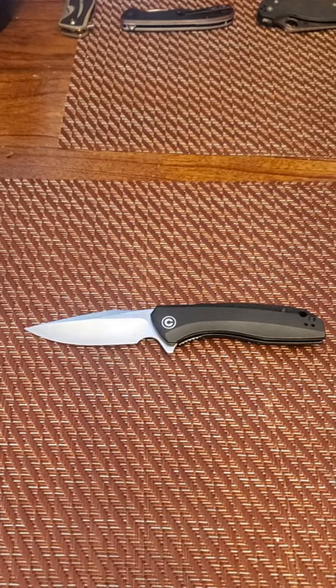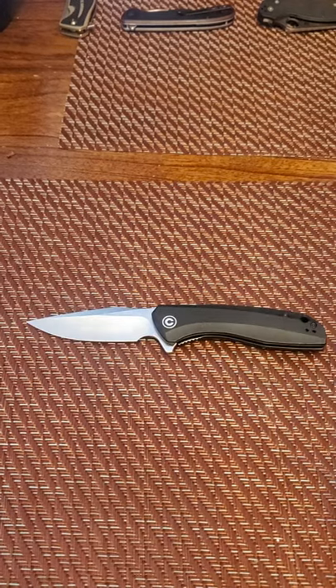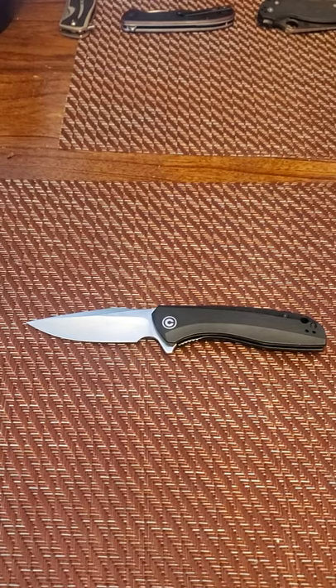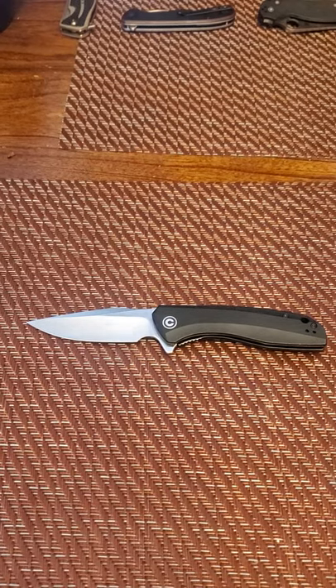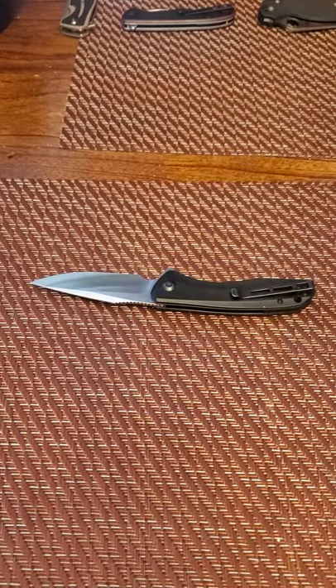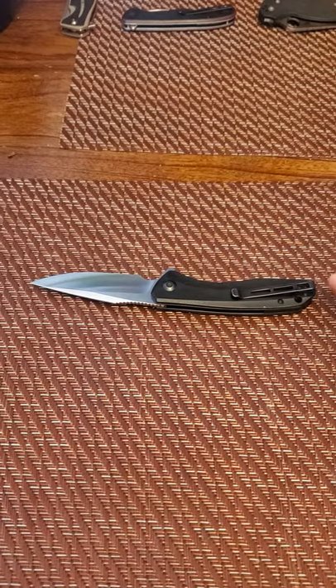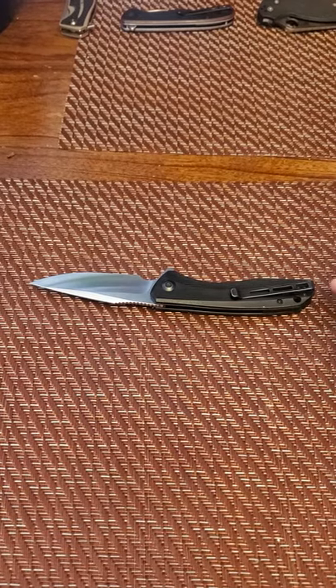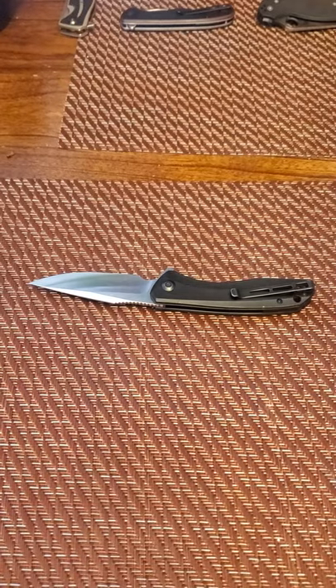The overall weight is 3.9 ounces. This comes in carbon fiber at about $44, G10 coming in right at $40, and then the Ebony Wood Scales which I think is $45 to $46. It has a nice deep carry clip — the same type of Civivi clip they all come with. These are all T8 screws; the clip itself uses T6 screws.